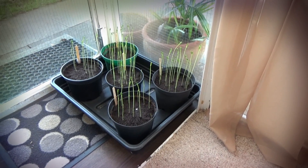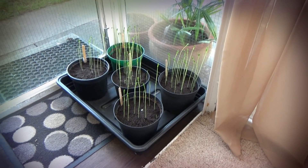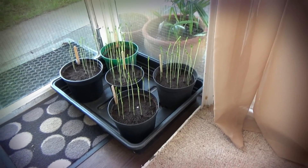Good morning everyone. We're not at the allotment today — we're at home, and I'm just giving you an update on our sweet peas and seed potatoes.